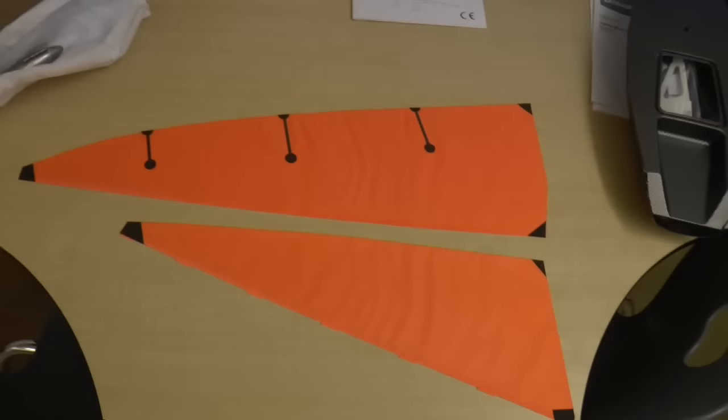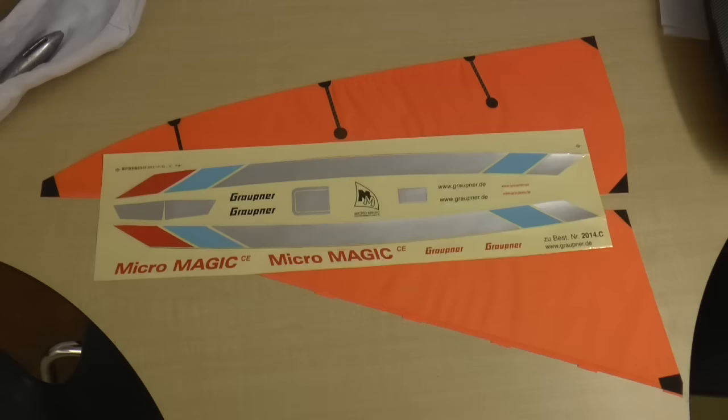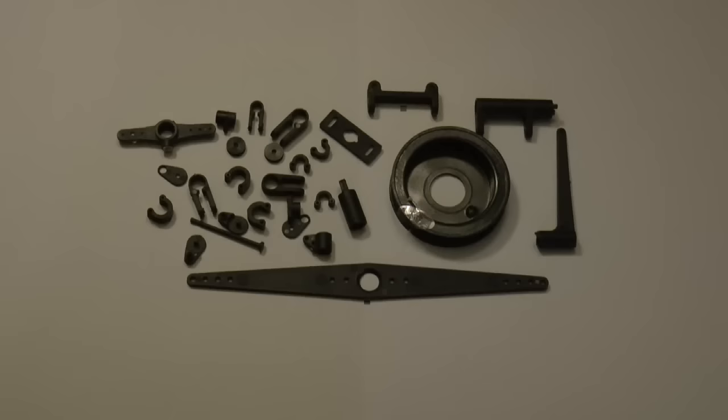Inside the cardboard we have the two sails — the front jib and the mainsail — and we have some more pieces. We have a sheet of decals to help make our boat more interesting in appearance and to be labeled.